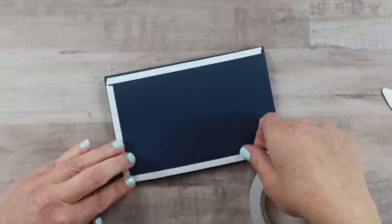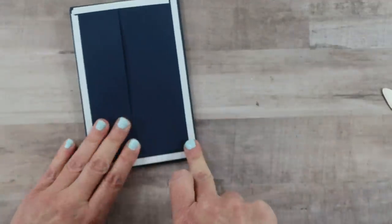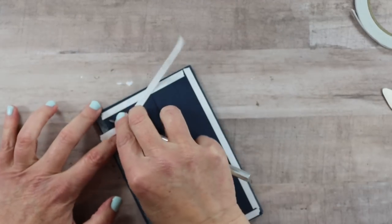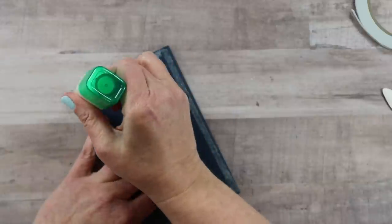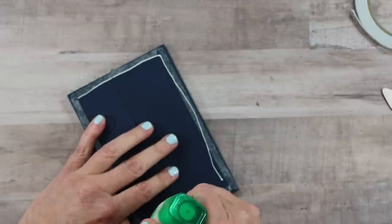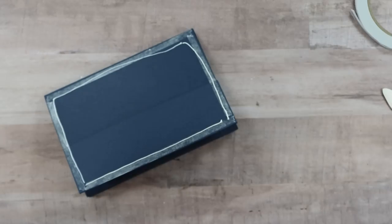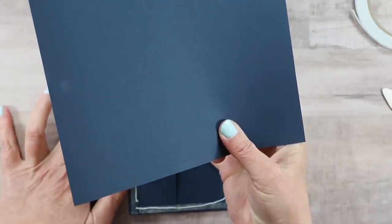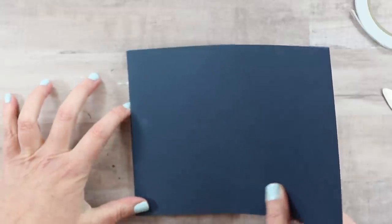It did have some extra room in it — we included an extra quarter of an inch so that it will accommodate the bulk of the center. Let's remove one side of the double-sided adhesive and don't forget to add a layer of Tombow. Just like in the previous layers, we'll bring our corners together and then the side and the bottom as well to make sure that it goes on straight.